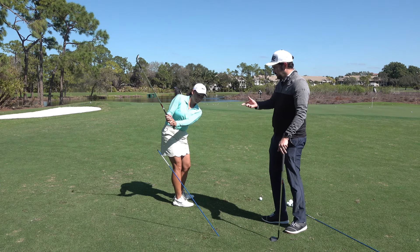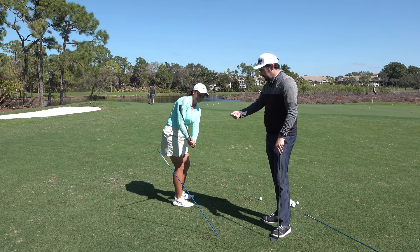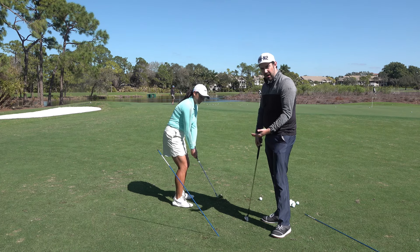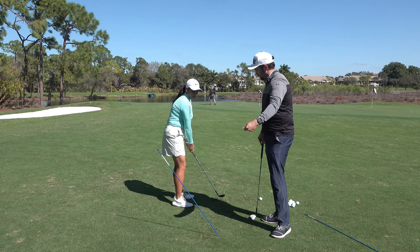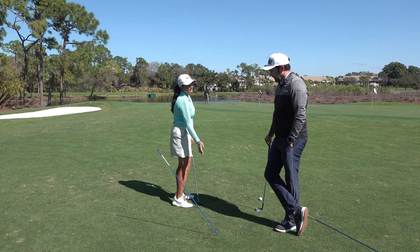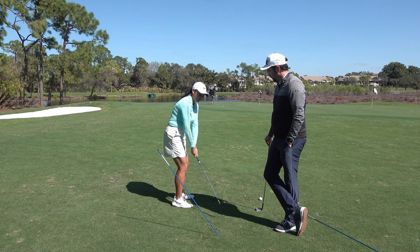Yes, there are going to be a few differences in the face and we'll talk about that in another video. But feeling that it works up more is really important. I want to feel it going up this stick, not out towards it. With a draw motion you tend to drop it down in too, so feeling like it's staying above that stick on both sides.